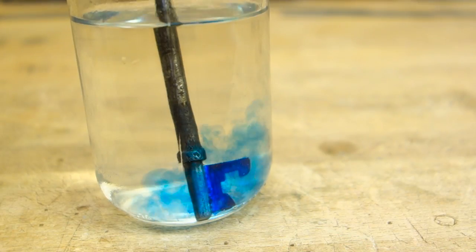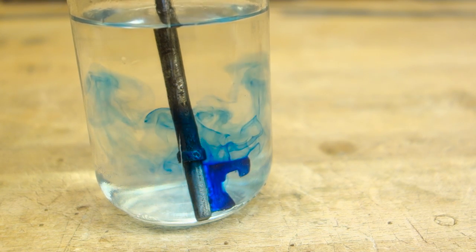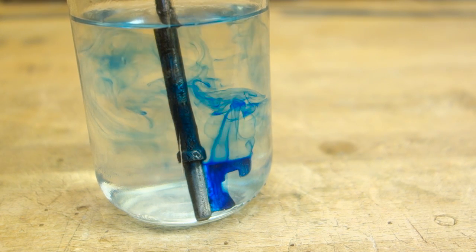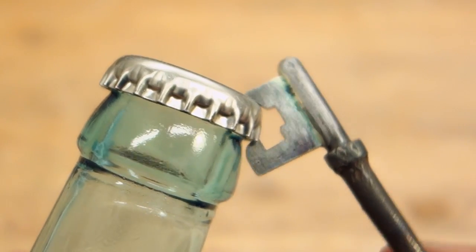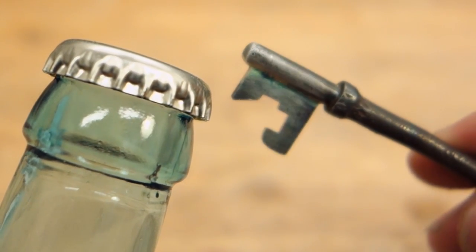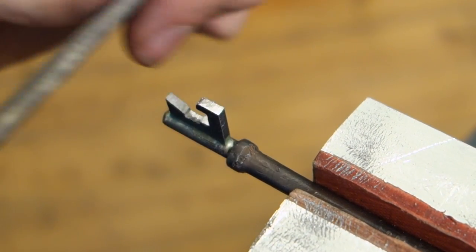Remove the marker dye using some solvent — I only put this shot in here because it looked cool. Time to test out the bottle opener: hook it under the cap and bail right from the get-go. Well, that was disappointing, but still somewhat expected. Time to go back to the files again and fine-tune the geometry of the bit.